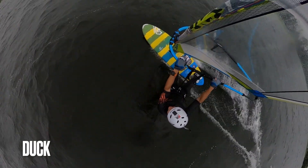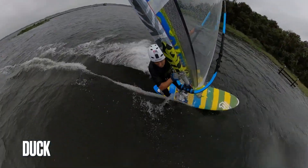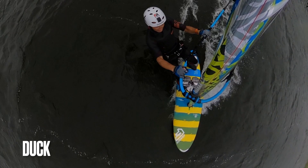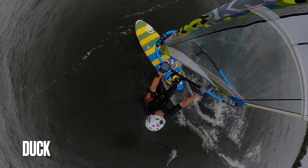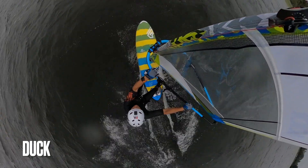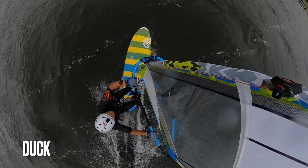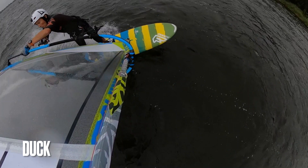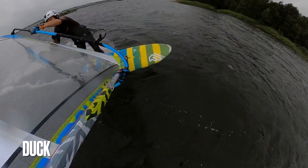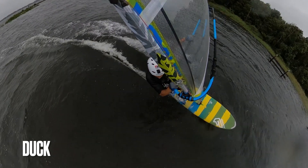Part two: the duck. I'll start again with a view from the top. Although it's called a duck jibe, you actually don't duck — you just switch the sail in front of you. Keep the rig forward and away from you, arms more or less straight. Slide that backhand further back, then at the same time release your front hand and slice the sail into the apparent wind. Now reach as far back as possible on the boom with your old front hand, release your old backhand, pull the sail over your head, and at the same time reach as far as possible to the front of the new side of the boom.